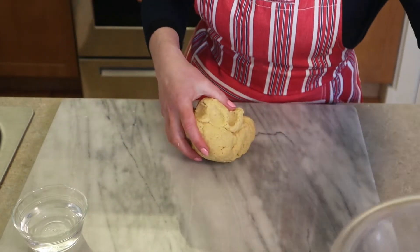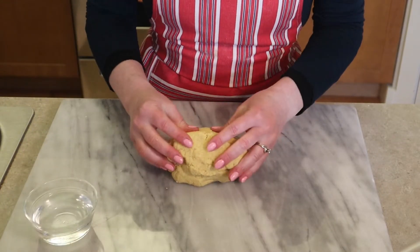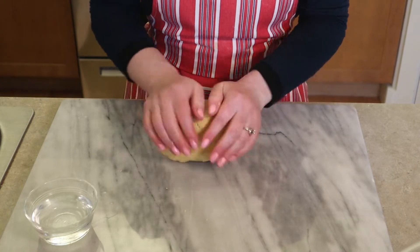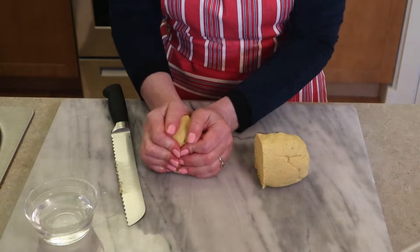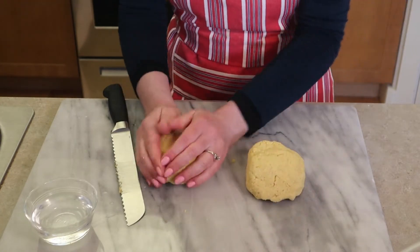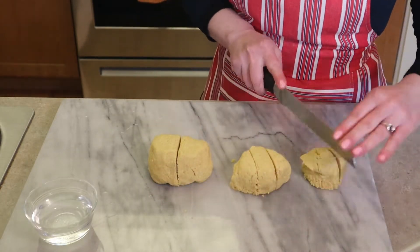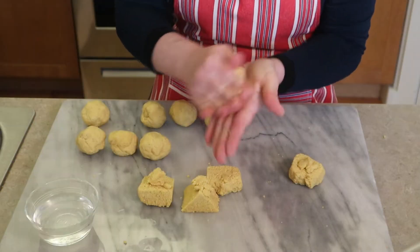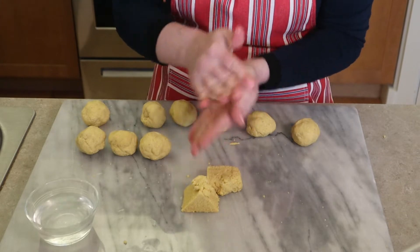Put your dough on a work surface — you can flour it but I don't find it necessary. I keep a small bowl of water nearby because if the dough feels a little dry, I can dip my fingers in and touch the dough to help it hold its shape. We're going to divide this into 12 relatively equal pieces — about six on each side. You can eyeball it or weigh them; if weighing, you want between 41 and 42 grams each. Once divided, roll each piece into a ball — rolling helps create a more uniform circle when you flatten them.